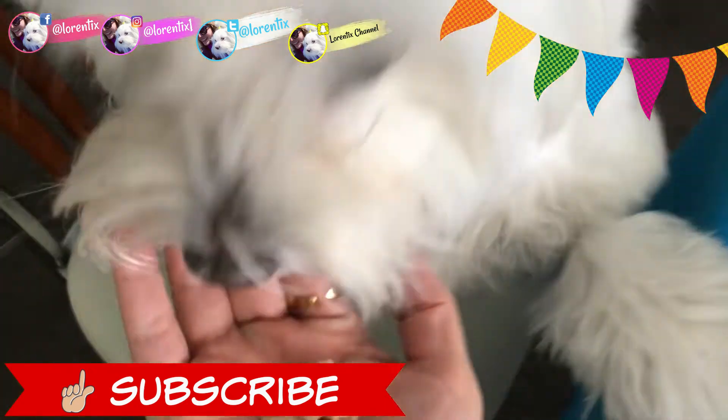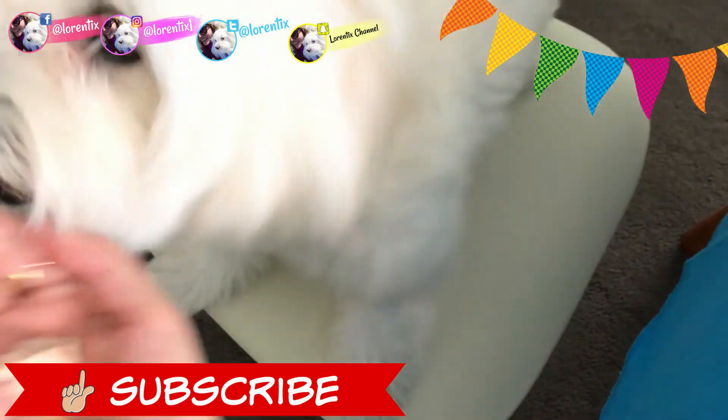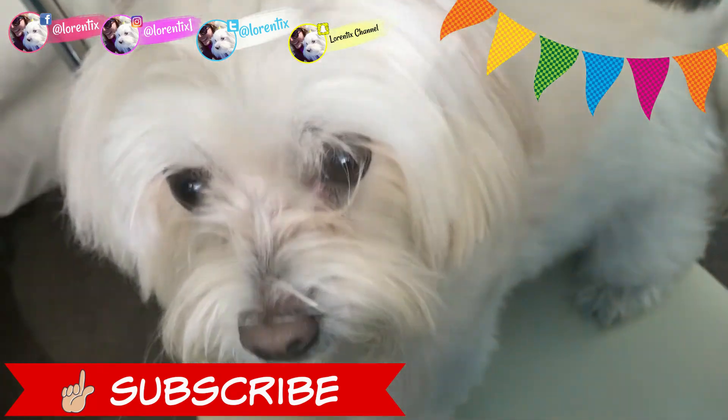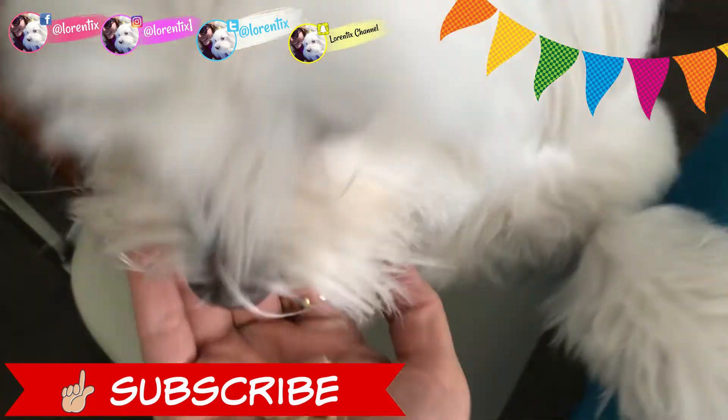She's Candy, my Coton de Tuléar. She's my partner in crime every Wednesday with my recipes, and she has her own videos every Saturday. See you next time, bye bye.